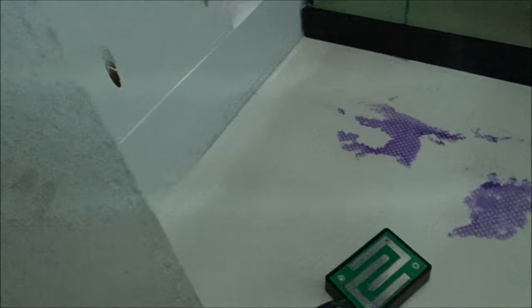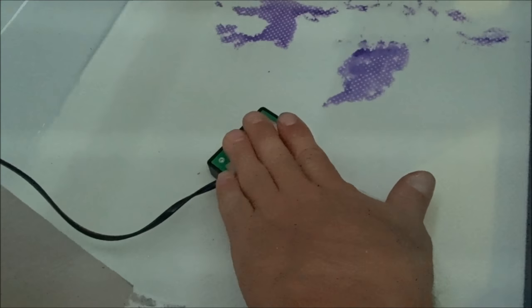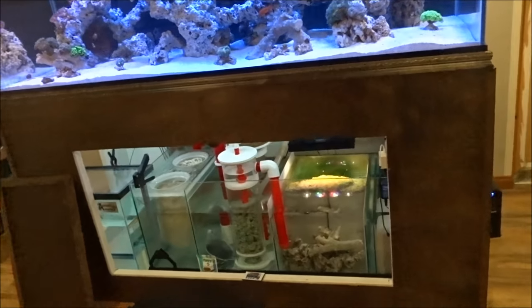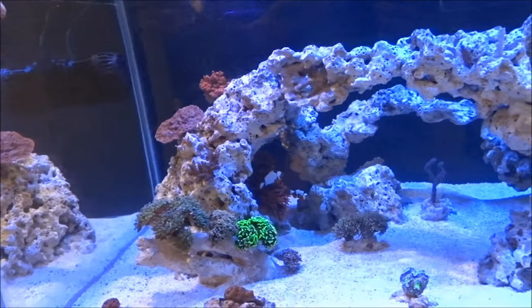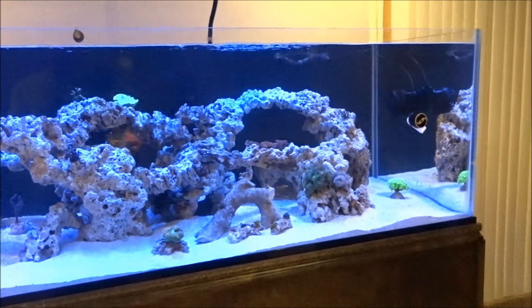But this is what happens now. Let me just put some water on my fingers here. Alarm goes off, pumps go off, and I get updates on my phone — that's priceless. My return pump turns off, everything turns off except my waves. They stay on just to keep everything flowing in the tank. So that covers my power outage and my leak protectors.